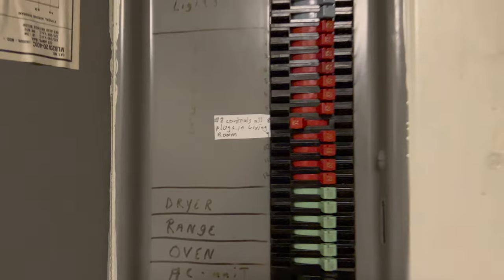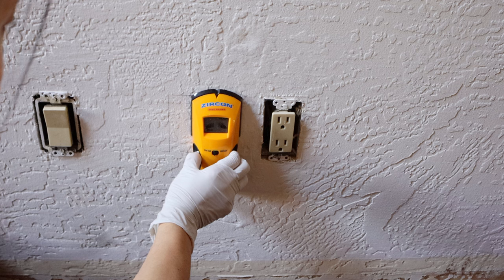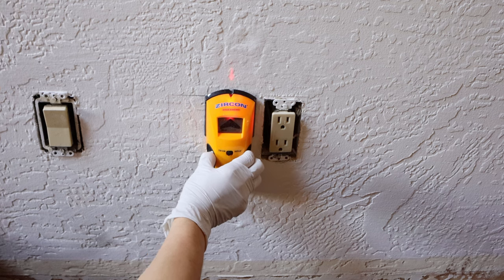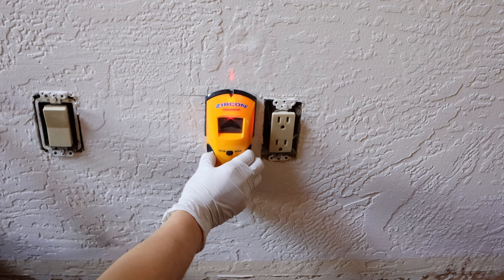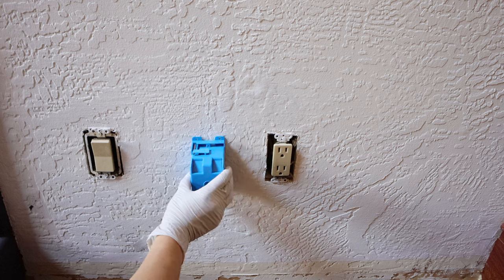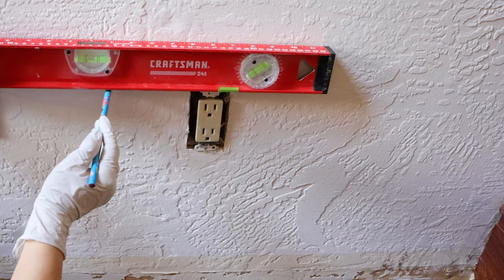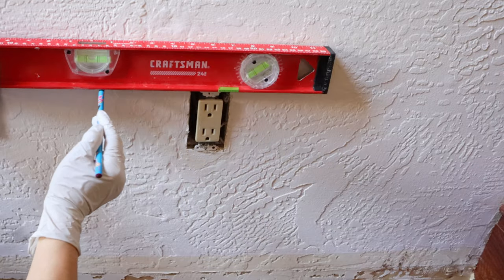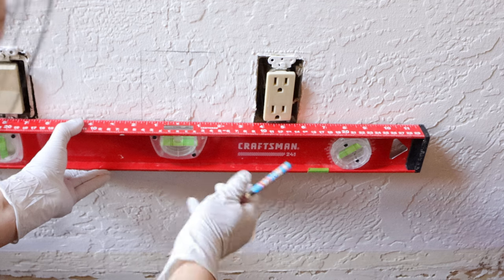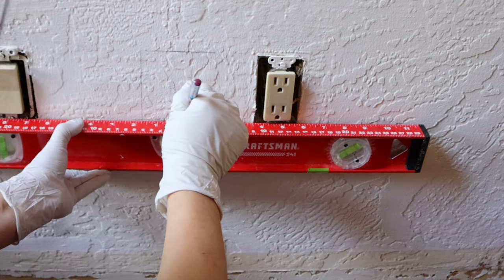Now I need to determine the location of the new switch. I am using the stud finder to locate the studs behind the wall — the new outlet box cannot be installed in front of a stud. When deciding the location for the new outlet, make sure to avoid the studs behind the wall. Place the new outlet box on the wall and draw the outline with a pencil, then use a level to make sure the height of the new switch is aligned with the circuit next to it.